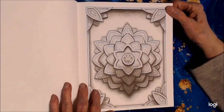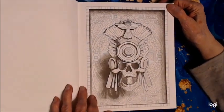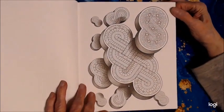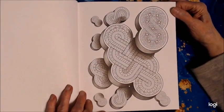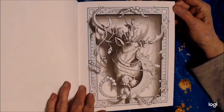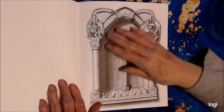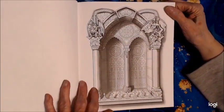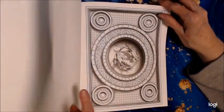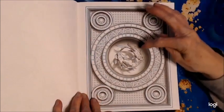Beautiful flower. Here's an Indian-type headdress with design in the back. These are already looking three-dimensional and I haven't even colored them yet. I think this one is on the back cover. All you do is color it — it's already shaded for you, no guesswork at all. You can use markers since it's single-sided. Koi fish — I love that.